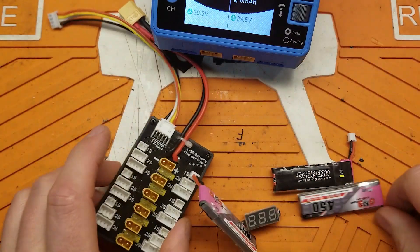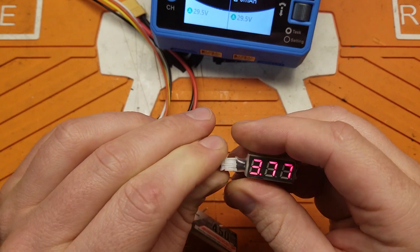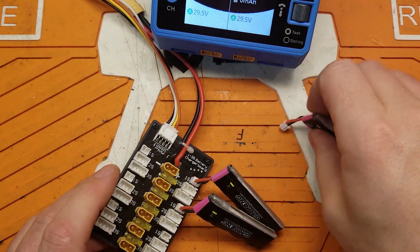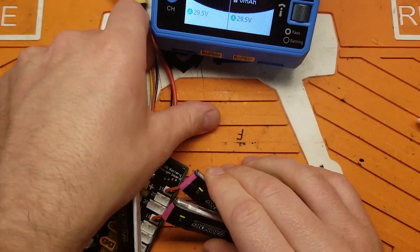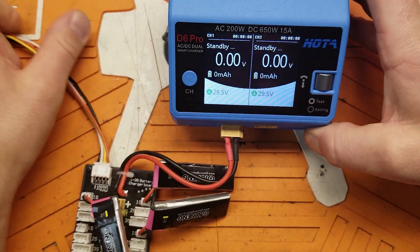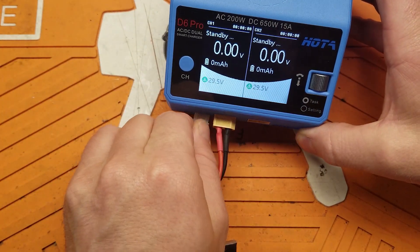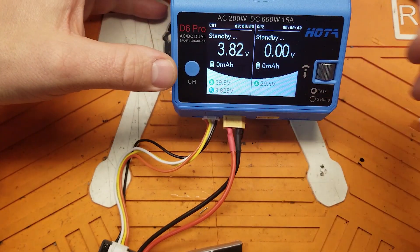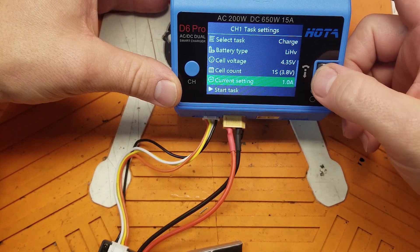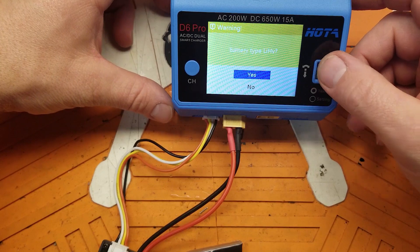These packs are all pretty much the same voltage — I checked them earlier, they're about 3.7 to 3.8 volts, close enough. So we've got the balance board, let's get our charger over here, plug in the XT60. That's weird, it's not reading any voltage. Let's go ahead and plug in the balance board lead. Okay, so we've got 3.8 volts. Let's set it up: charge lithium high volt, 1 amp, 1S — yep, this is an HV pack.